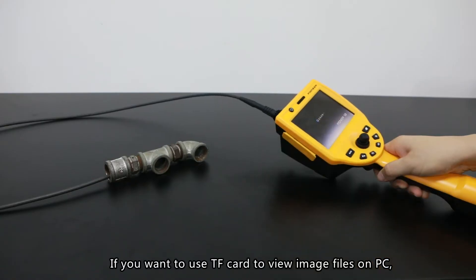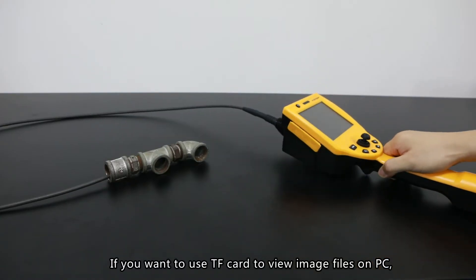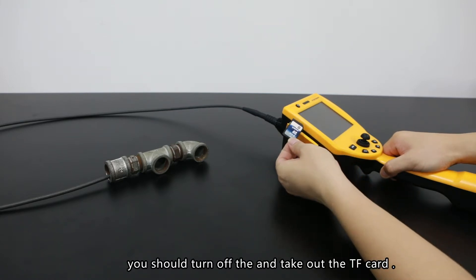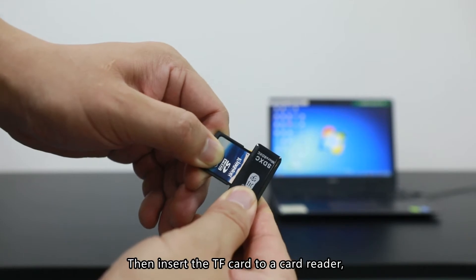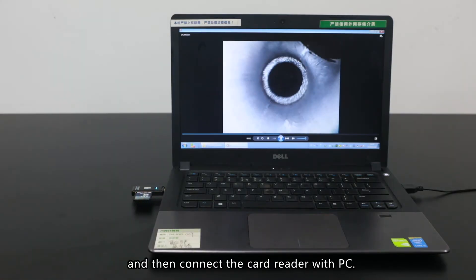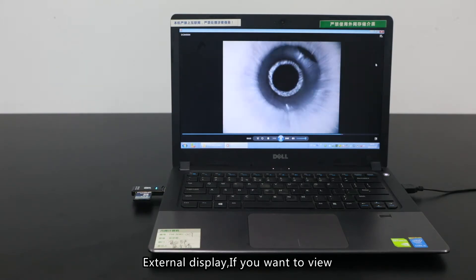Reading data on a PC: If you want to use the TF card to view image files on a PC, turn off the instrument and take out the TF card. Then insert the TF card into the card reader and connect the card reader to the PC.